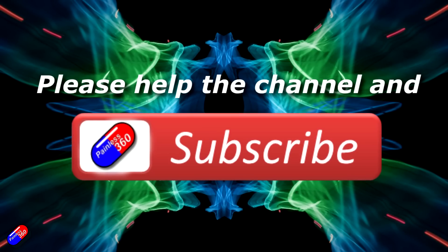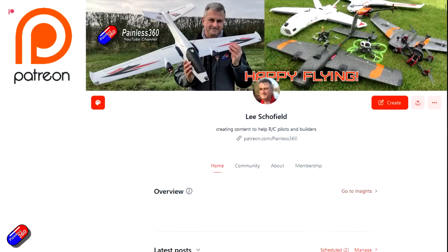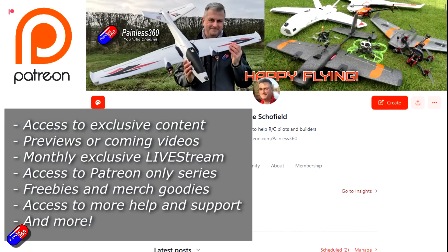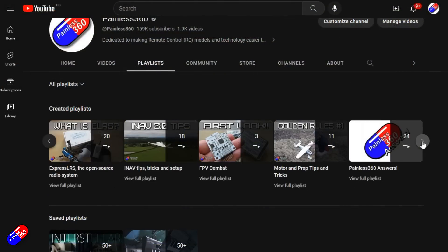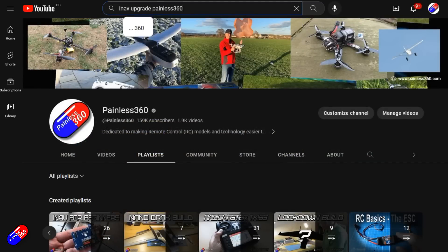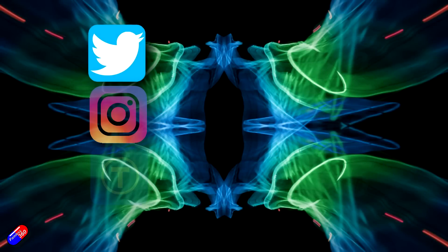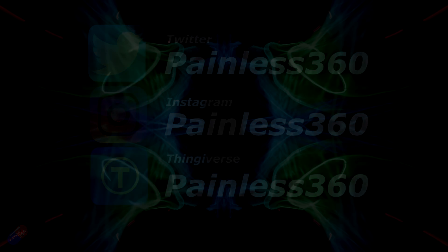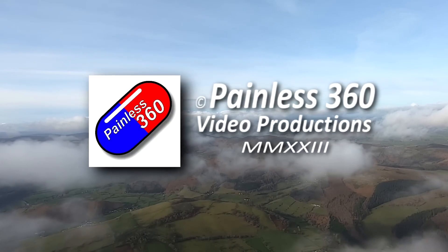Thank you for watching. If you find my videos useful, please take a moment to hit the like and subscribe button — it helps the channel a lot. If you really like what I'm doing, you can become a Patreon and get access to exclusive benefits; the link is in the description. All videos on the channel are organized into playlists, so you can easily find content on a subject you're interested in. Add Painless360 to your searches on Google and YouTube to find my content on any topic. Thanks again, and as always, happy flying.